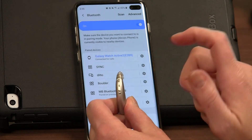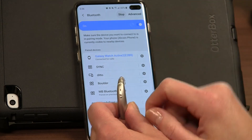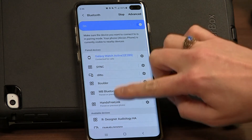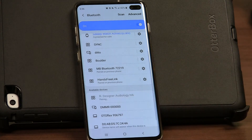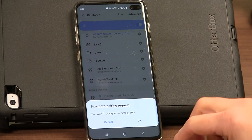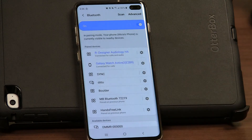Now that I've turned the hearing aid off and back on, I'm going to hit scan so it can search for that device. When we scroll down our list of available devices, you can see 'R for right, Designer Audiology hearing aid.' I'm going to click on that. It will tell me that it's pairing, and it will ask if I want to pair — I'm going to say OK. And then up top when it's done, you can see that it is connected for calls and audio.